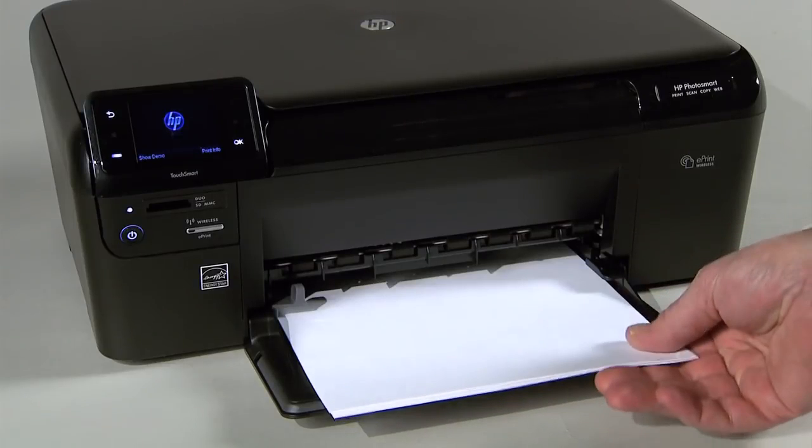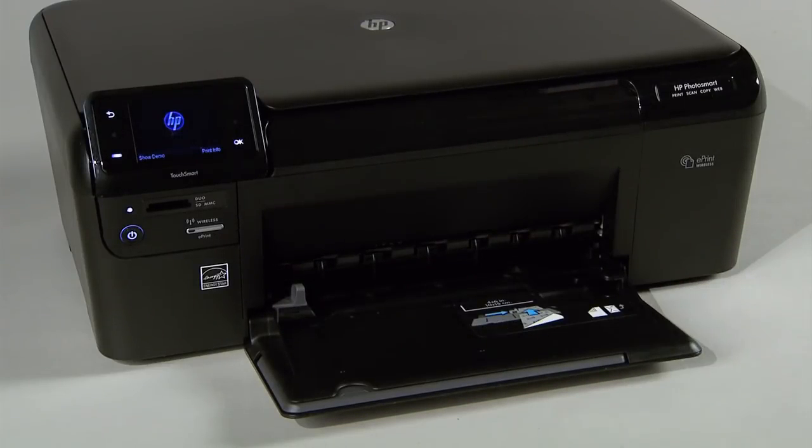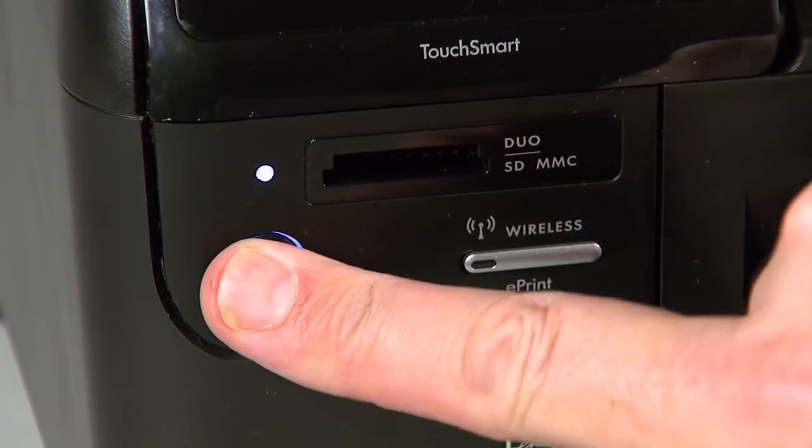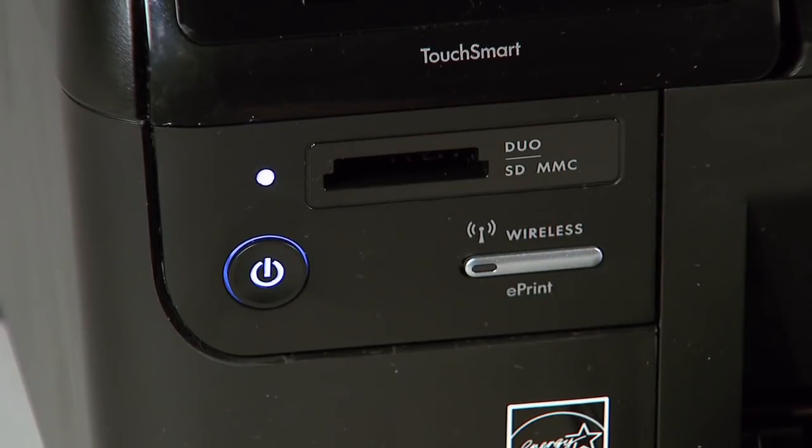First, remove any loose sheets of paper from the input and output trays. Next, locate the power button on the front of your HP printer. Press the power button to turn off the printer.